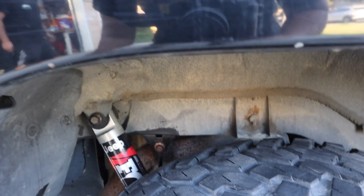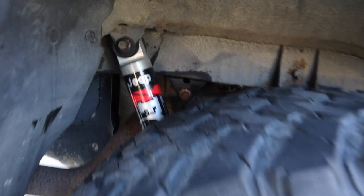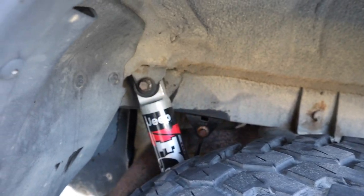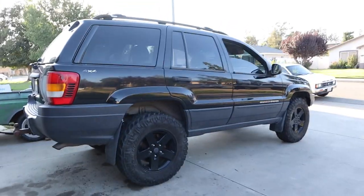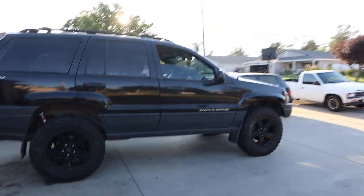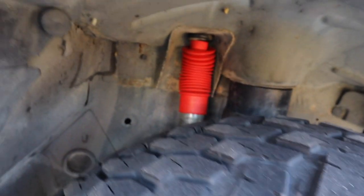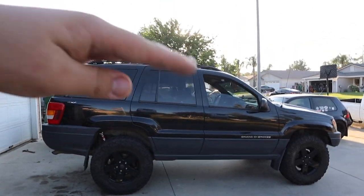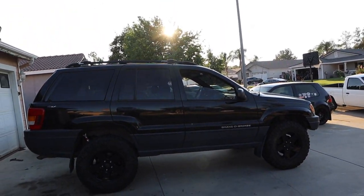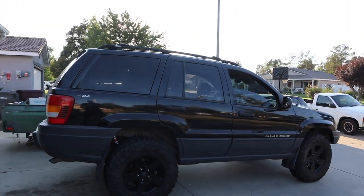So I forgot to show, but we actually put Fox shocks on here — these are the Rubicon ones from the Gladiator. These are actually meant for the front, but the rear ones were too long, so we put the front ones back here and those fit perfectly. It's actually lifted now — we'll get some better shots in the dirt. Up here we put in the Bilsteins. You can see the spacer there. Since the springs are stock, the front end does sit down a little bit, but that's just normal because of wear.